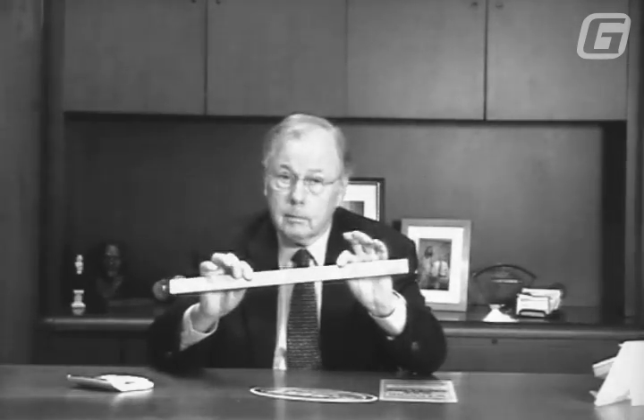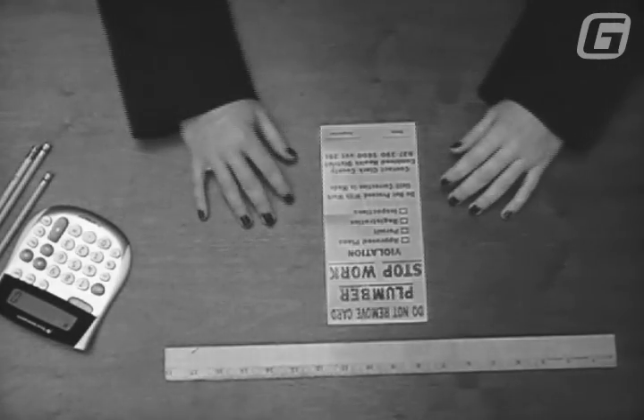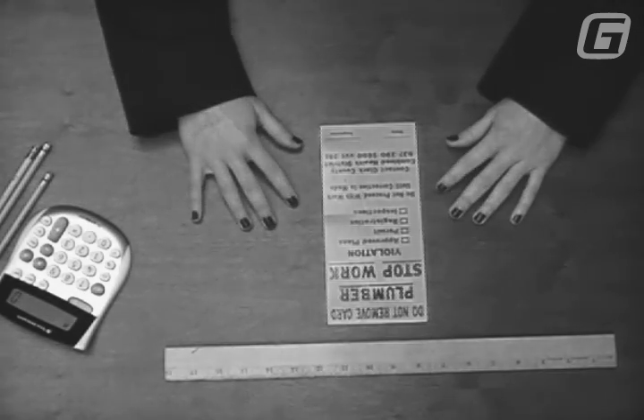Nowadays we all depend on a lot of high-tech devices to help us with our daily work, but there's a decidedly low-tech gadget that is absolutely basic to selling Gill-Line decals. It's a ruler. You use a ruler to figure square inches in the decal you're designing for your customer.